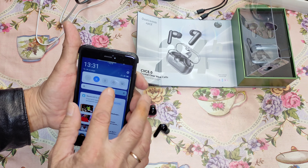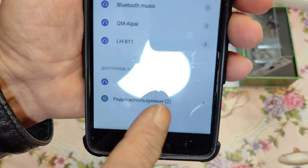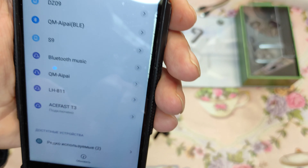Включаем Bluetooth на телефоне и ищем новое устройство. Вот новое устройство — Acefast T3. Идет подключение. Все, подключились. Звук, я скажу вам, обалденный, друзья. Вот такое звучание.